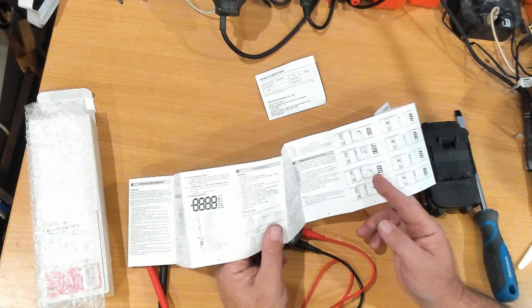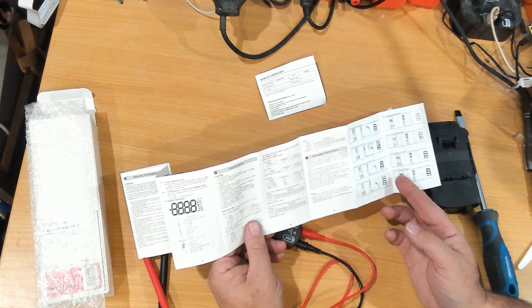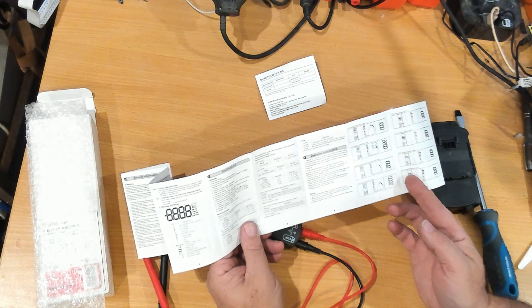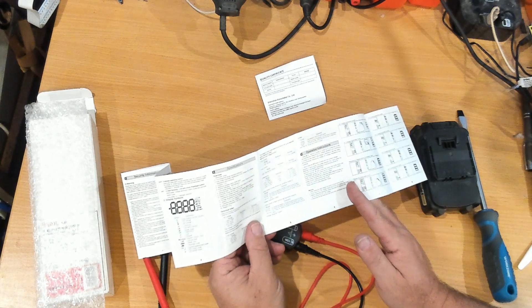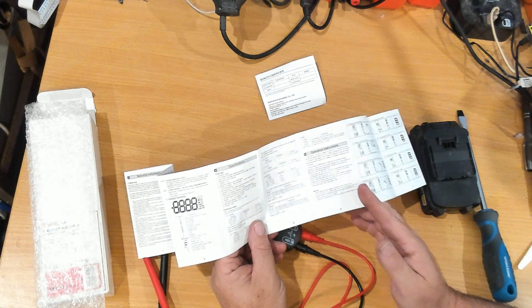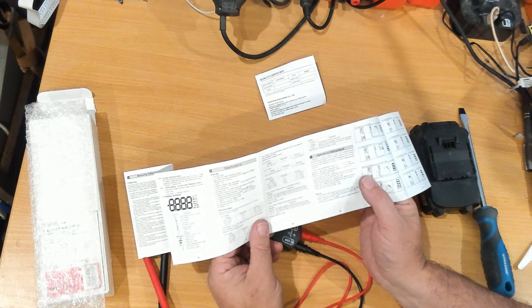For domestic single-phase supply that's normally 240V here in Australia. On DC current it'll handle 1.0A up to 100A at 0.1A resolution. I'll compare it against my Unity plant meter in an industrial setting. AC current goes from 1A up to 100A AC at 0.1A resolution as well.